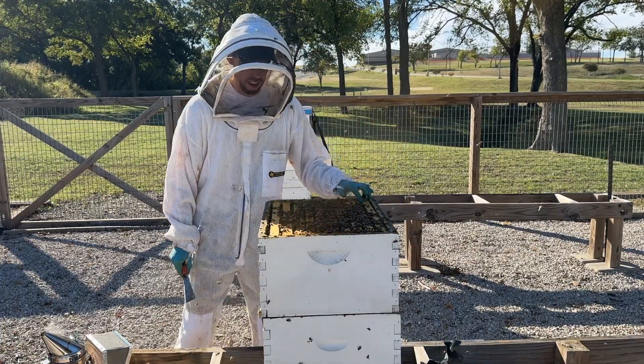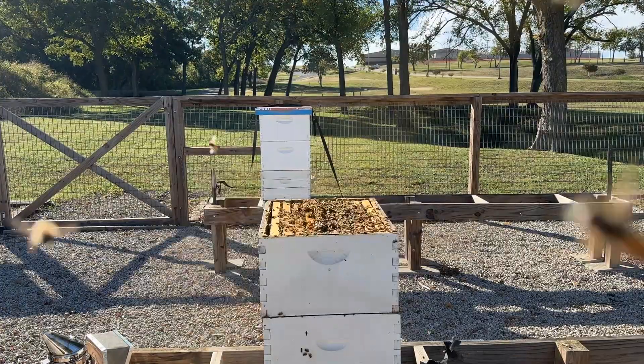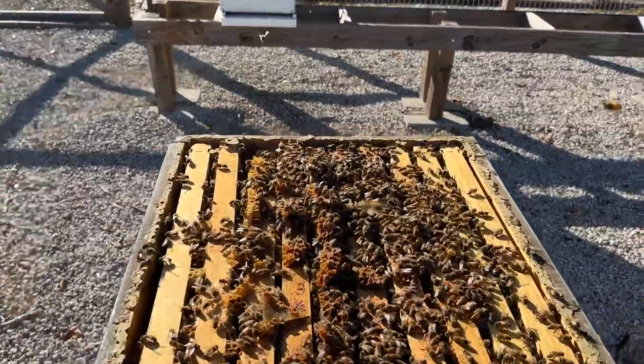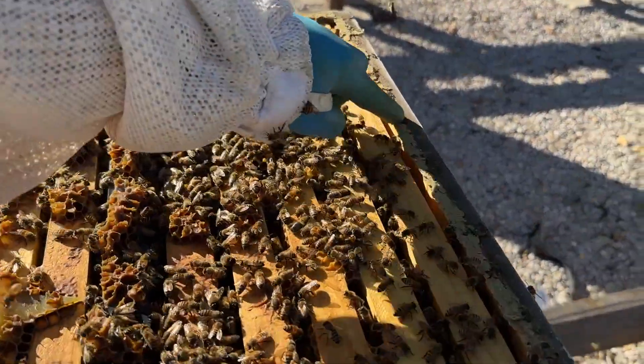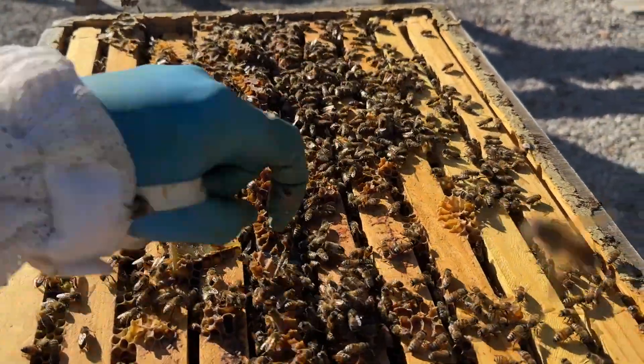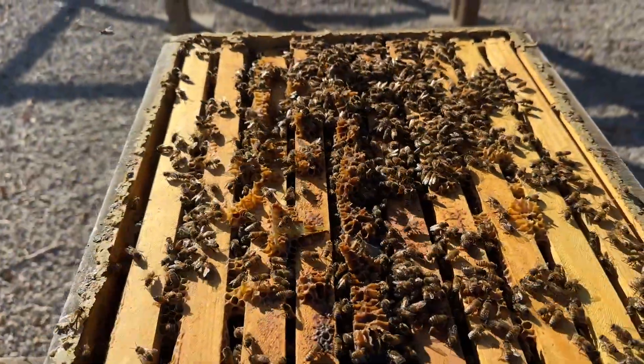You can see in this hive — I'll get the camera a little bit closer. You can actually see they've got all this propolis all around the edge, all around the edges everywhere. They've got burr comb up here that was holding that lid down.